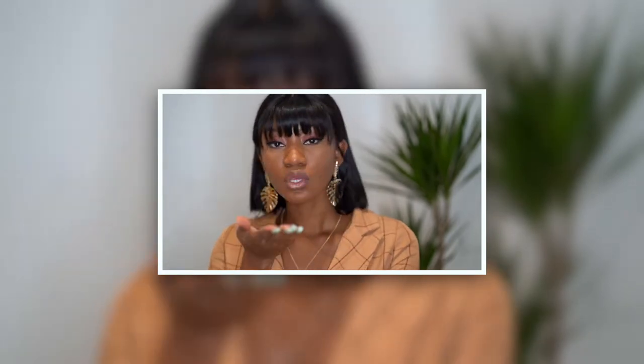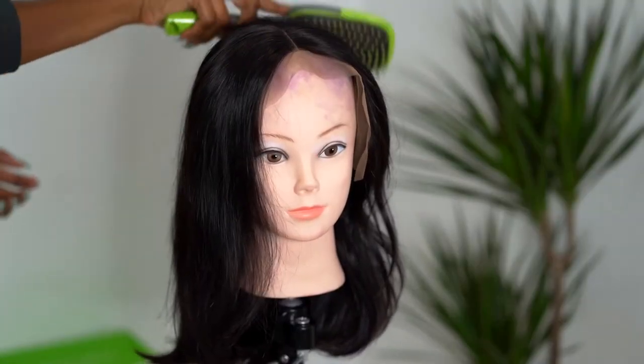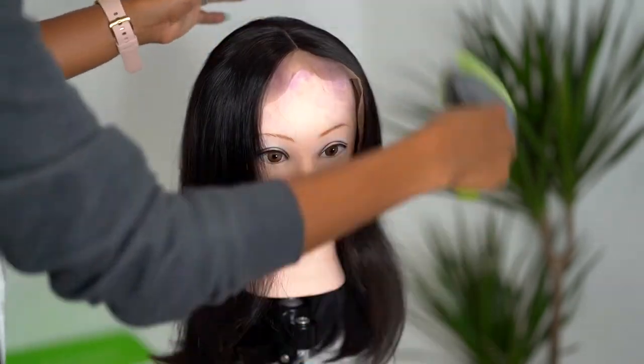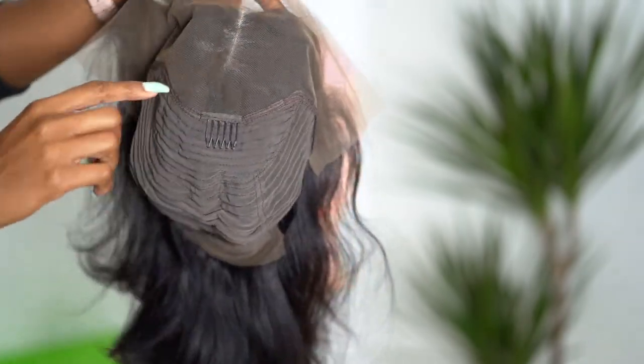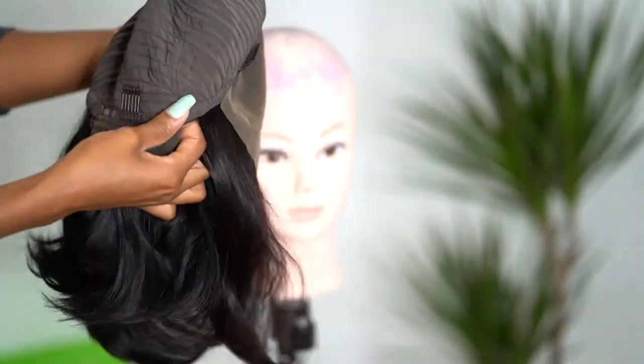The hair I'm using today is from Max Stress Hair, and I'm using their bob wig in the length 14 inches. This hair is super soft, guys — it comes with three or four combs and adjustable straps at the back, so it fits perfectly to your head and it's easy to adjust.